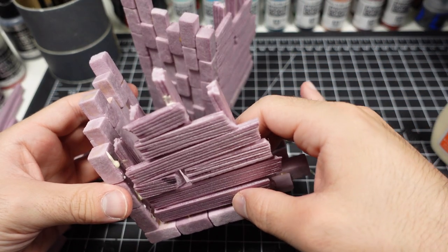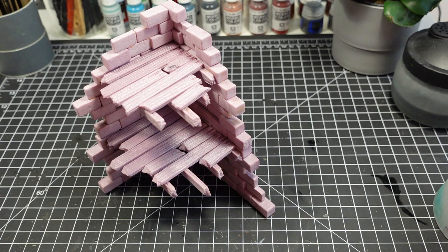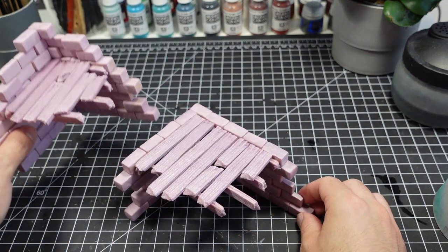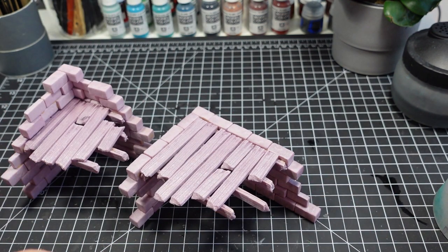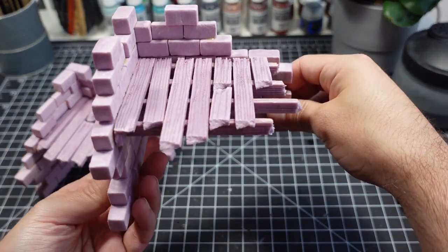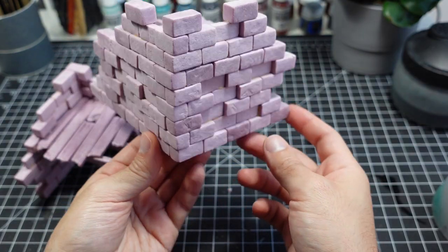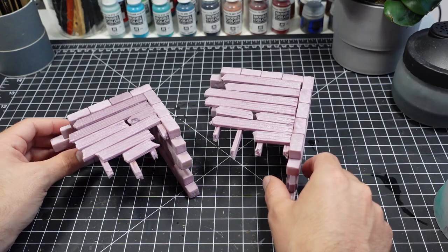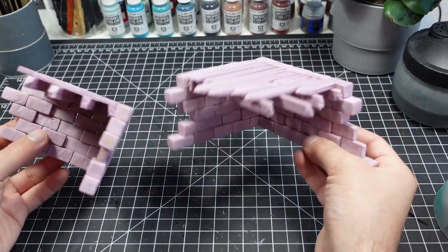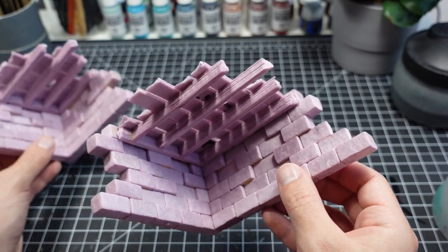I leave the ruins to dry in this orientation so gravity works in my favor. Here's what it looks like with everything together. I'm choosing to leave the ruins unglued since I want to be able to use them both separately or together as a two-story build. You can see the large amount of detail that comes through from building with individual pieces.